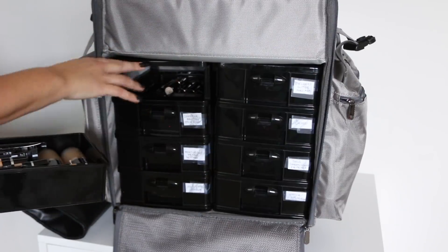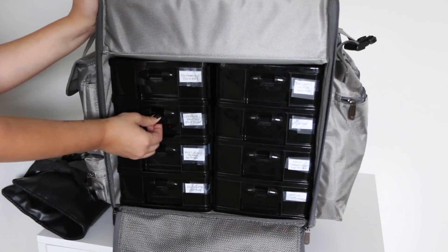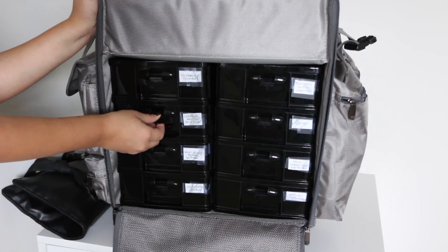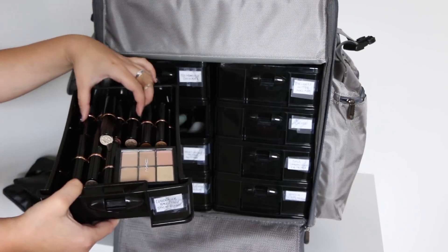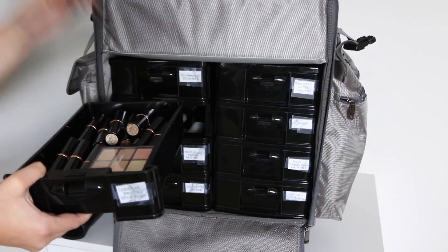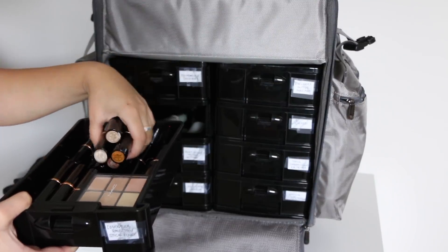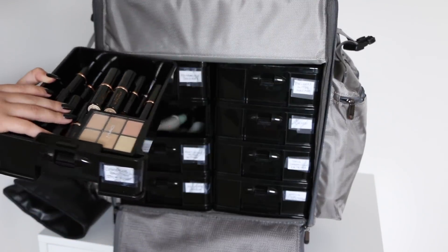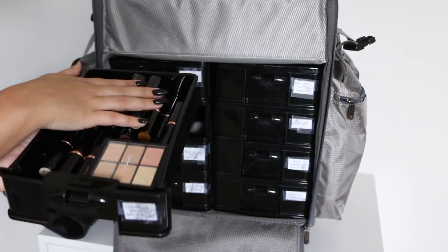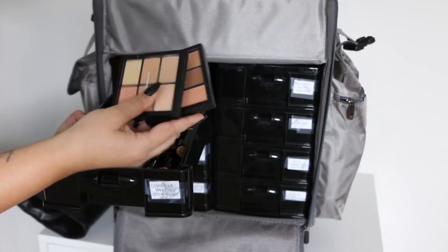I also have another drawer with stick foundations. These drawers lock, which is great — you push this button down and then you pull it out, and it locks into place. This drawer has a bunch of the Anastasia stick foundations — I have like every shade in this as well. For full coverage, I have a lot more darker shades in this for darker-skinned clients. I also keep some MAC concealer palettes in here, which have some correctors in them as well.